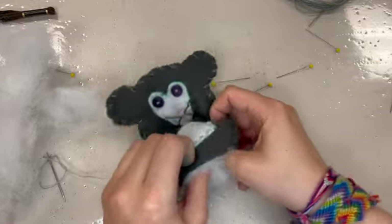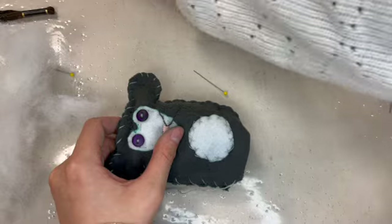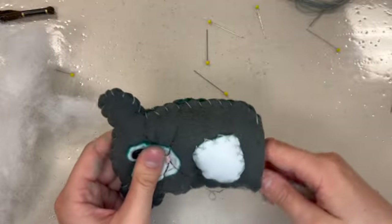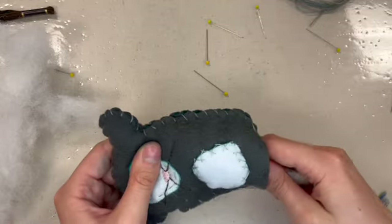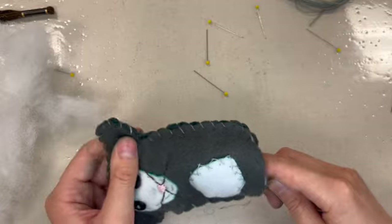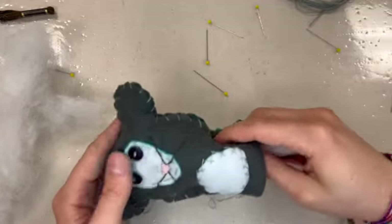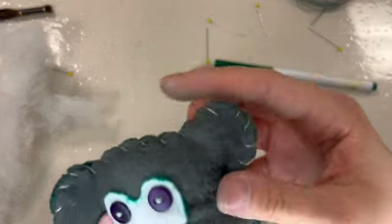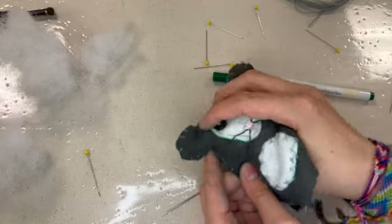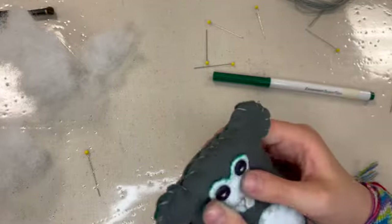I'm going to insert it into my plushie from the bottom and try to work it up into the body with my fingers. I'd also recommend using the end of a marker, pencil, or even a chopstick — chopsticks are really great for this. I'm using this marker to push the stuffing into the ear. In the rabbit especially, that's really important because you don't want your ears to be sad and limp. You want them to have stuffing, but it's really hard to get your fingers up in there that far. One bonus of scaling this up is it is a lot easier to stuff than a tiny one.